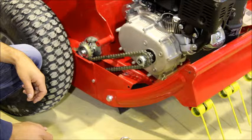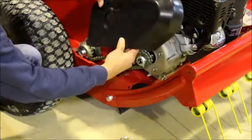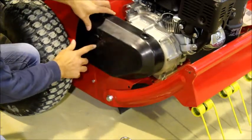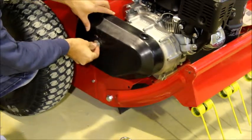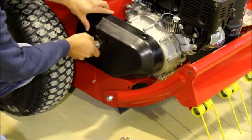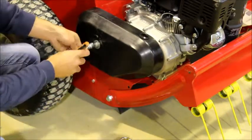Once the chain is correctly tensioned, you can then replace the chain cover. By placing the black cover over the chain, line the centre hole up with the bolt mount and replace the bolt. This will need to be tightened using a 13mm socket.